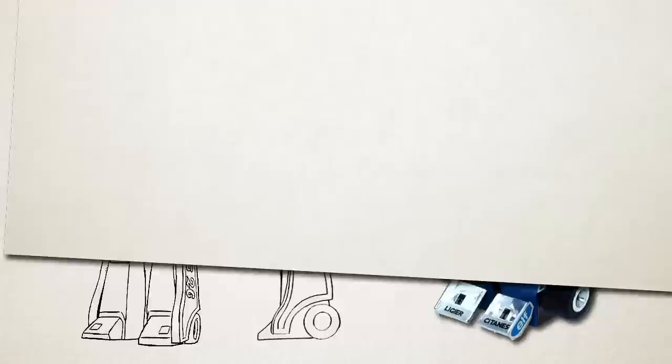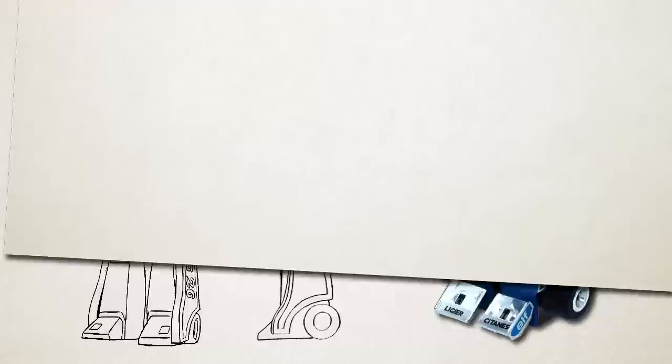And that's it for Episode 2. Y'all seem to like Episode 1, so I guess this is a show now. Next time, keeping it chronological, I'll be looking at the new characters introduced in Season 1 of the animated series. In the meantime, click like, click subscribe, and if you can, please consider visiting Patreon to support the channel.